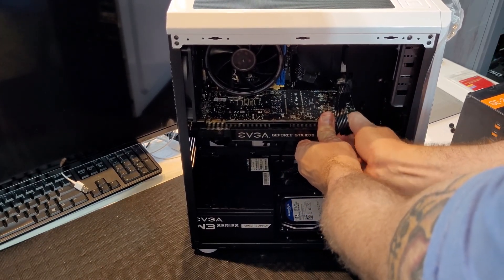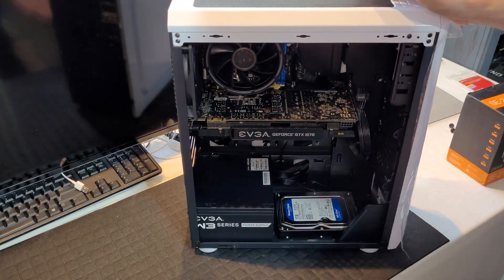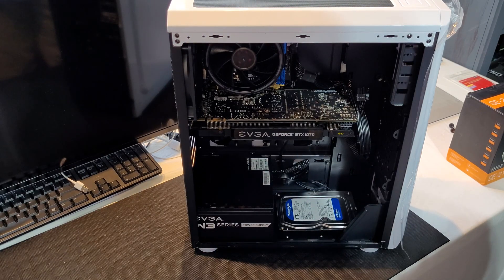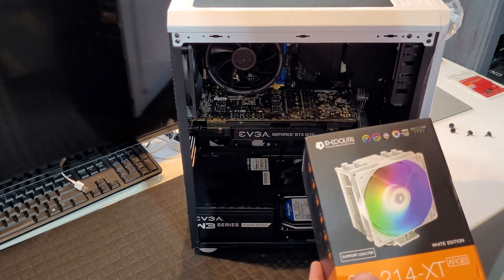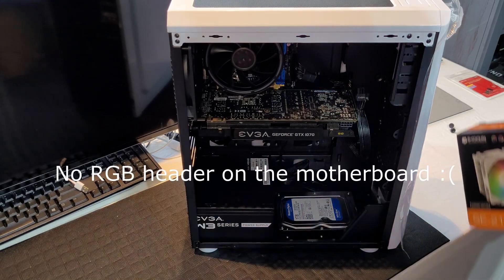This is going to be pretty quick. We'll have to get our graphics card out and everything unplugged, and we'll have to pull the motherboard back out so we can put the new brackets on for the ID Cooling tower cooler. It's white and it's got a little bit of RGB — I think it's going to match the aesthetic pretty well.